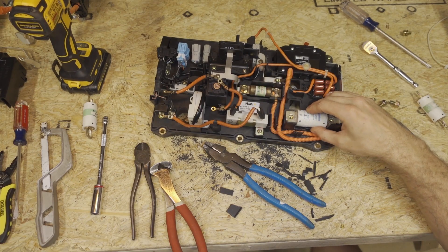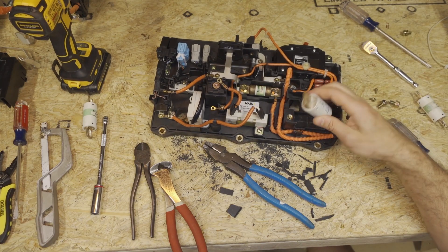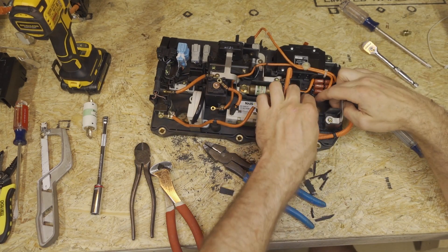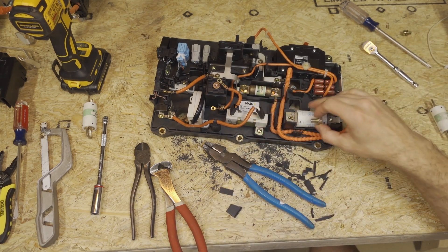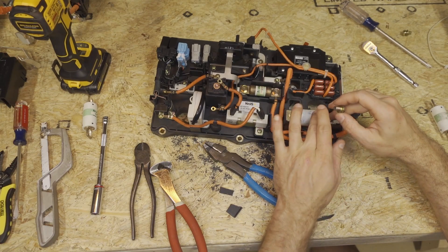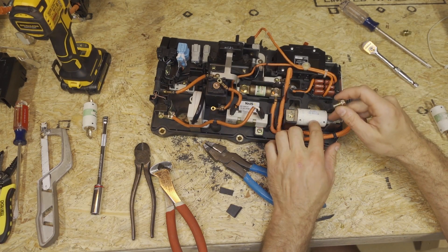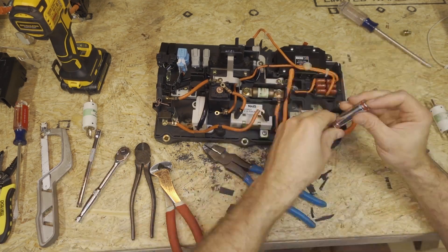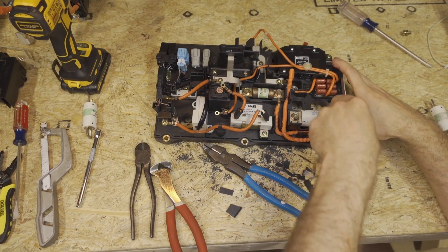We've probably removed more material than we need to, but that is the larger current fuse modification. Again, if you're using the regular fuse you don't need to do any of that work. With the larger fuse, go ahead and install it — I recommend using the Littelfuse L50S series rated to 150, 175, or 200 amps. Then fully tighten the right bolt, but leave the left bolt loose for now — we'll get to it later.